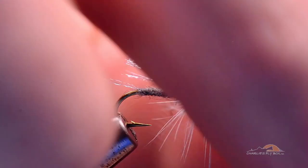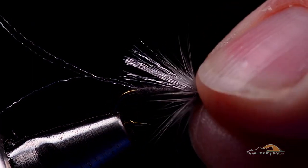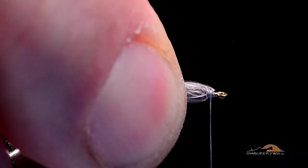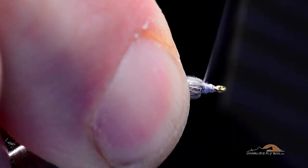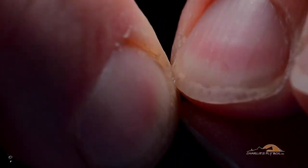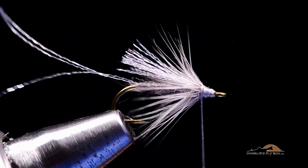To sweep that collar back, I take my thumb and index finger from the front and push backwards from the front end of the hook. You can see how that is now swept 360 degrees around the hook. I take a few turns of thread back over the base of those wraps — that builds a little cone — and I pinch those fibers down tight so they sweep back like so.